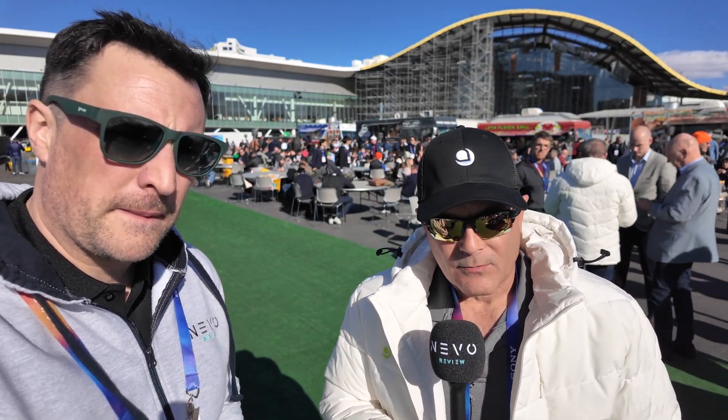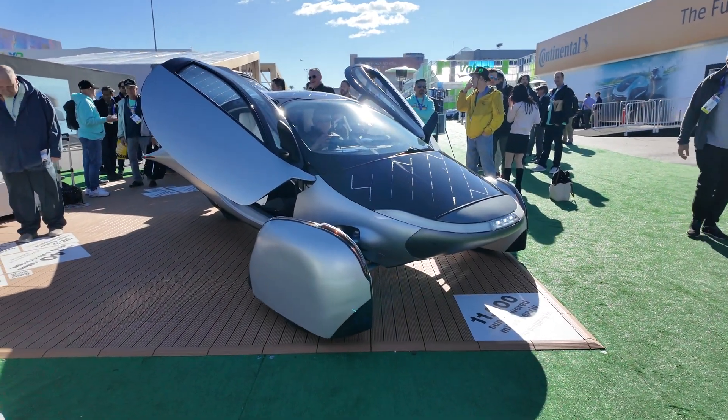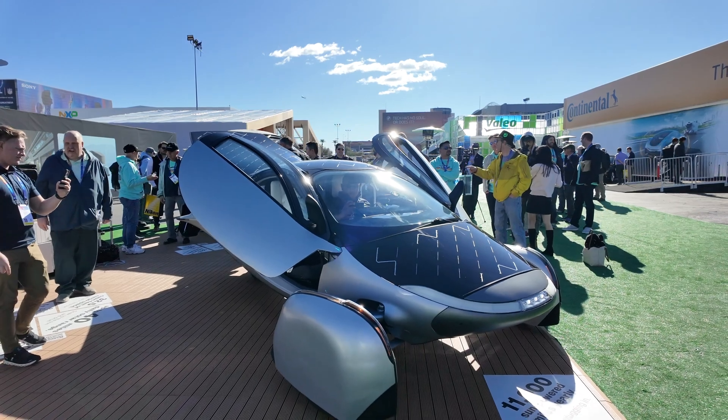Thank you, Derek. I joined Aptera a year ago after spending about 10 years with one of Chris's other companies, Fluxpower, who make batteries for industrial equipment. I joined as responsible for the battery system, and I'm happy to see that we've gotten as far as we have with the production intent vehicle.